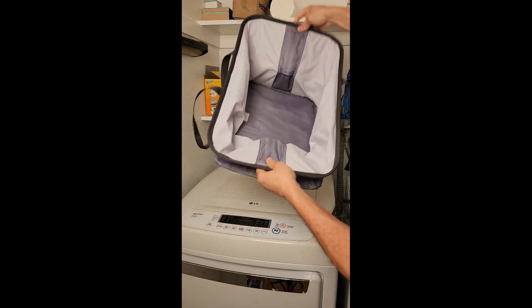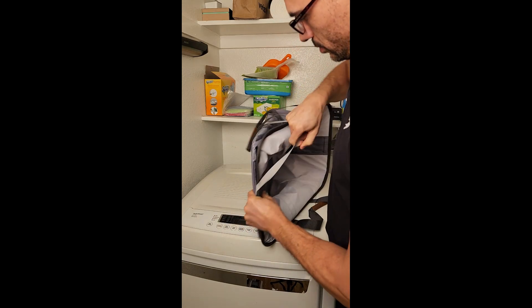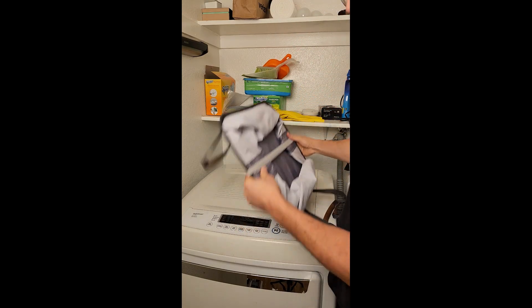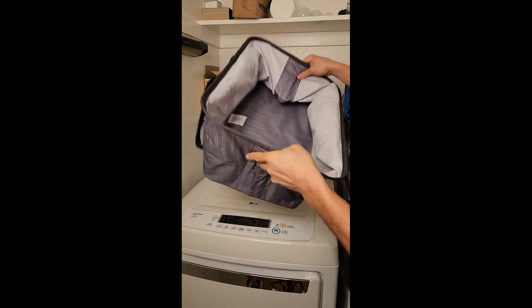One of the best things about this basket is that it is collapsible, which means that you can easily store it in a closet or under a bed when you're not using it. It's also lightweight, so you can easily carry it around the house.